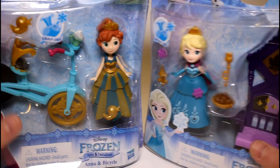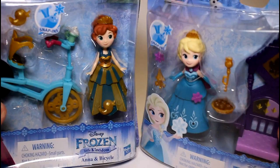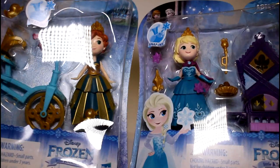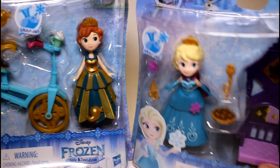Hey guys, welcome back to my channel. Today we are going to be reviewing two new sets for the Frozen Disney Little Kingdom snap-ins. These are the two Frozen ones — obviously we got Anna and Elsa and I'm really excited. I just think these are so cute. I know I've been going a little Frozen crazy lately but I promise I did get other princesses as well. First we have Elsa and the throne and then we have Anna and the bicycle. I'm going to open these off camera and then we'll take a closer look.